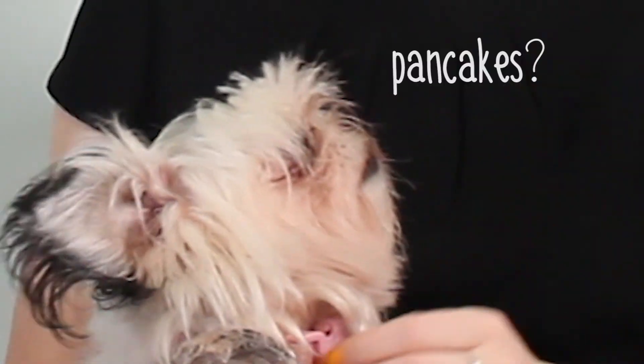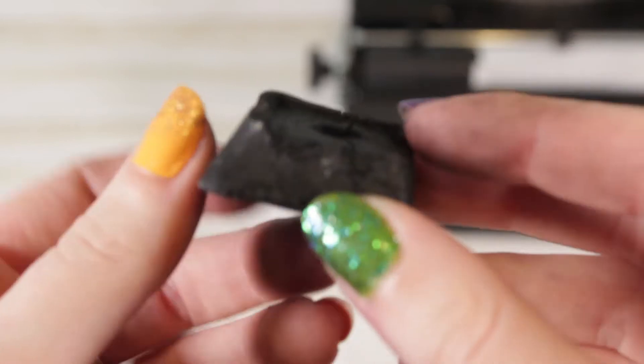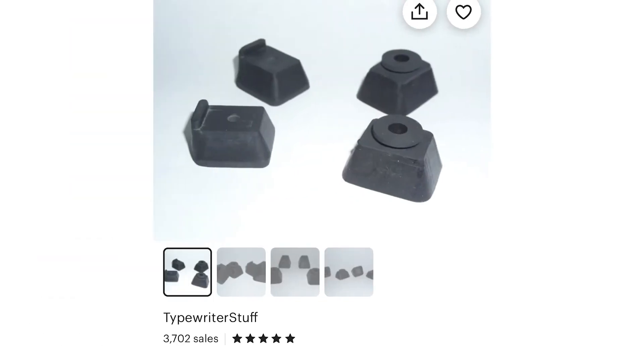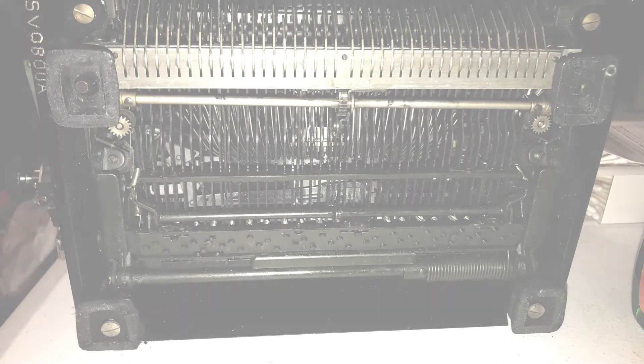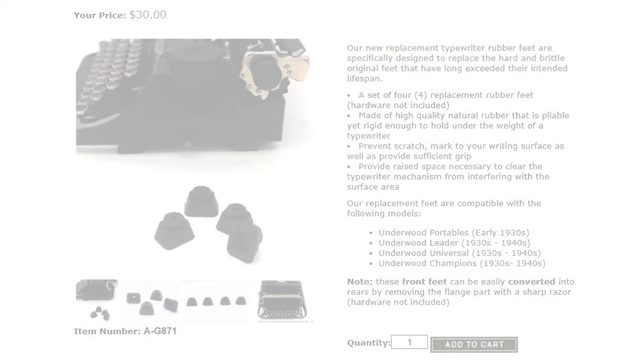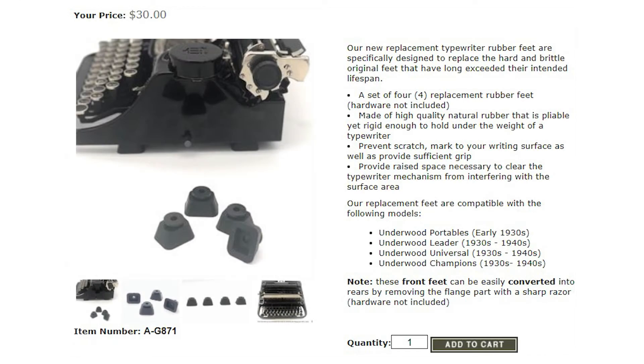It had trouble depressing keys and every once in a while things would get stuck. So I flipped the typewriter over and checked the typewriter feet - they were so dried and cracked out and smashed thin like little pancakes that they were barely holding it off the typing surface. I knew I had to replace them. It had been a while since I'd purchased typewriter feet for this model, and the listings on Etsy showed different sets for the back feet versus the front feet, but on my machine both sets looked exactly the same. I posted pictures on the Antique Typewriter Collectors Facebook group and everybody suggested I check out mytypewriters.com for my replacement set.